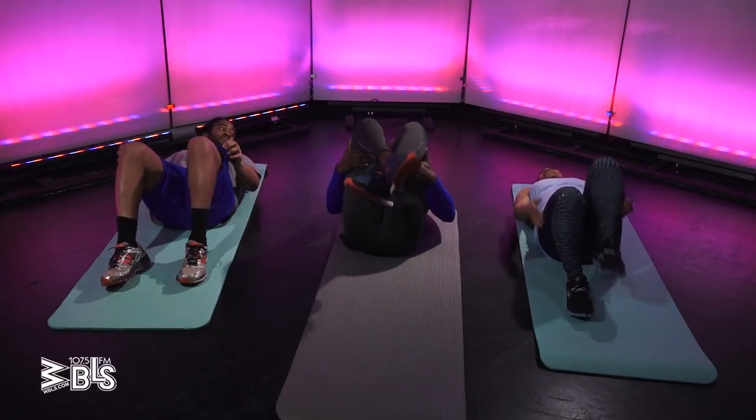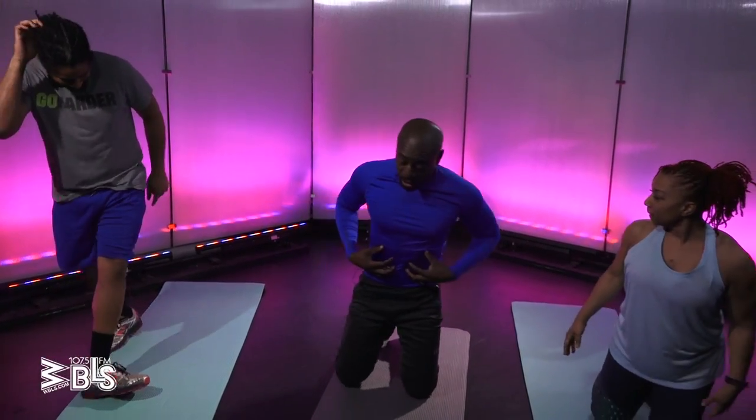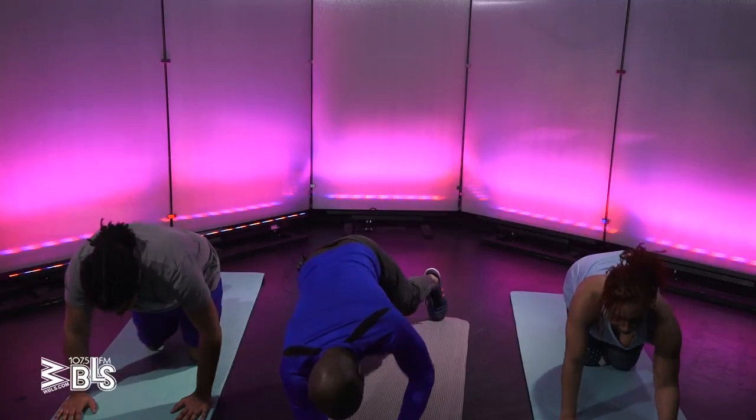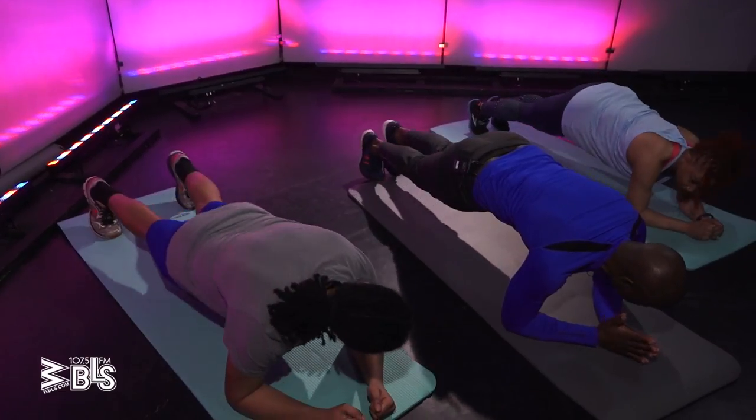Why do trainers always add extra reps? It's English counting — that's what that is. All right. Now we're going to still work our core, but we're going to raise our heart rate a little bit and work our shoulders. So we're going to come into a plank position. Now, if the next move is too much for you, you can just hold the plank position.